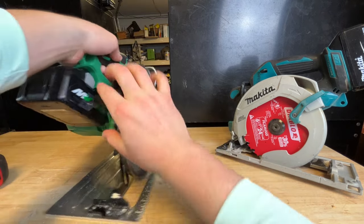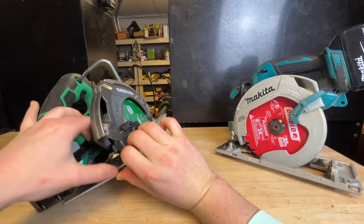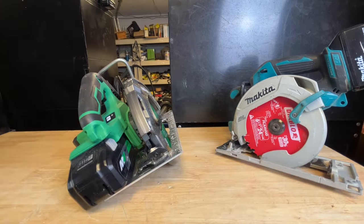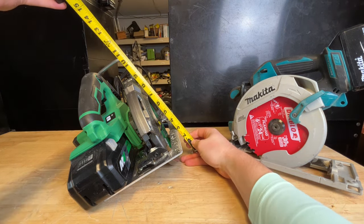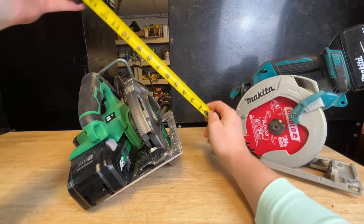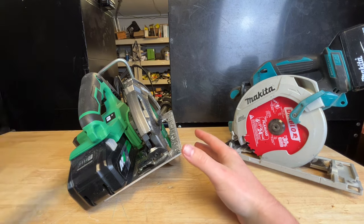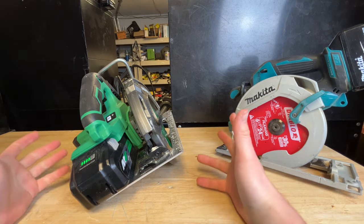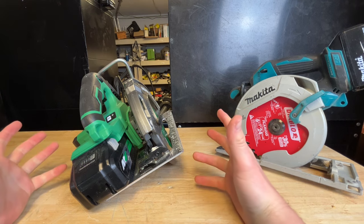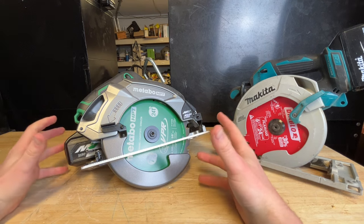Height with the blade comes in at about 12 inches as well. So it's a really big saw. Of course, this thing is heavy. You want to be using the larger multi-volt batteries with this. It's got tons of power — the big 7¼ inch blade gives you lots of cut depth.